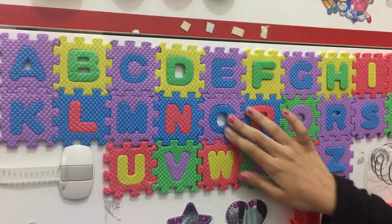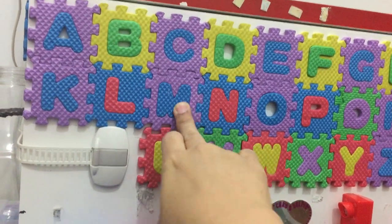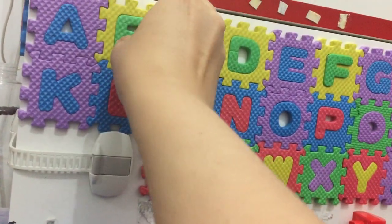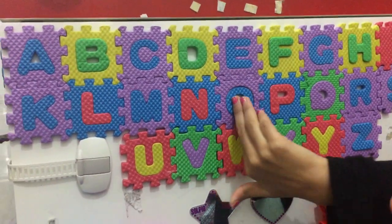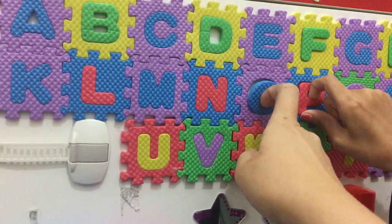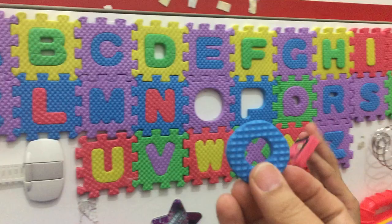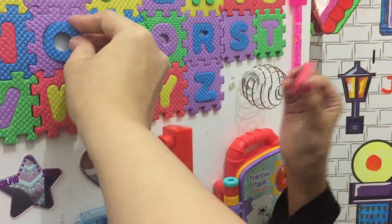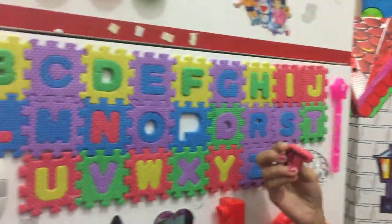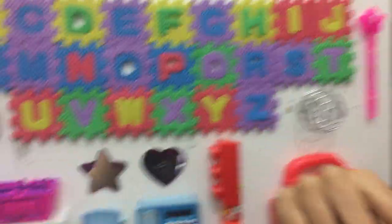So we just put glue on the puzzle squares but not on the letters. So what Ali can do is he can just pull the alphabet out from the hole — he can pull it out with his finger. It's very useful.